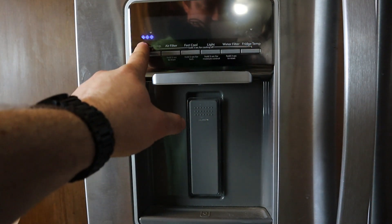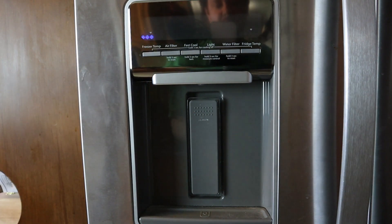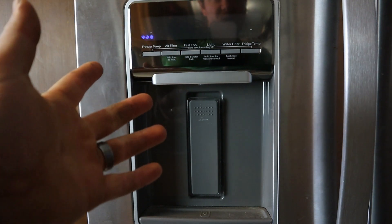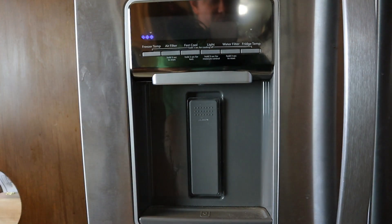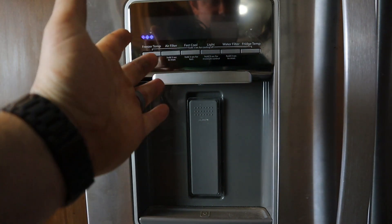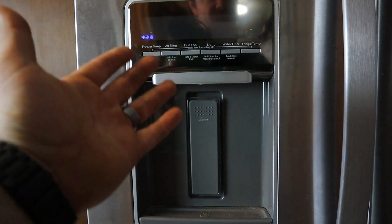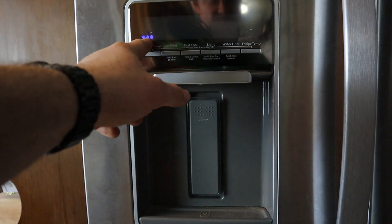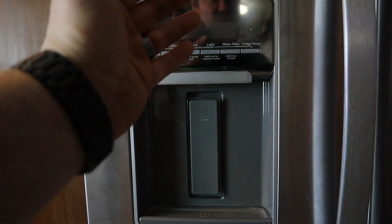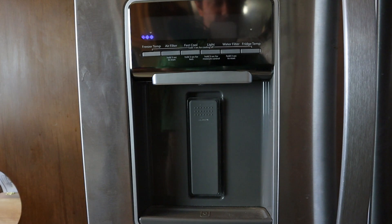The third one — when you have three lights like this — is the defroster. That forces the defroster on. If your defroster does turn on with those three lights on, when you have the access panel off, that means it's working and there's nothing wrong with the defroster itself — it's probably a sensor issue. I'm going to let this sit for a bit and defrost so I can get all the ice buildup out and proceed with the repair.